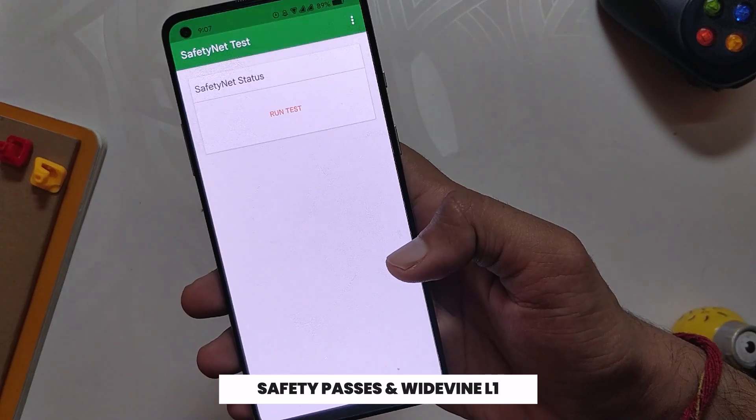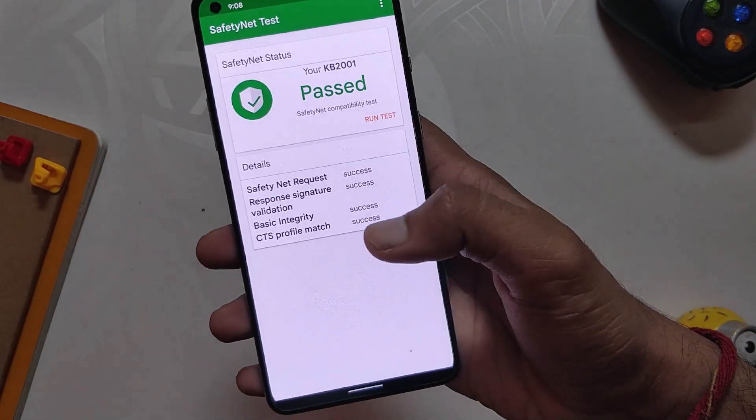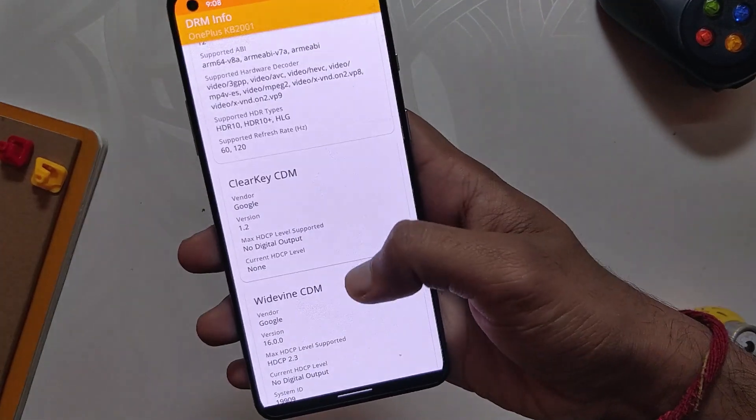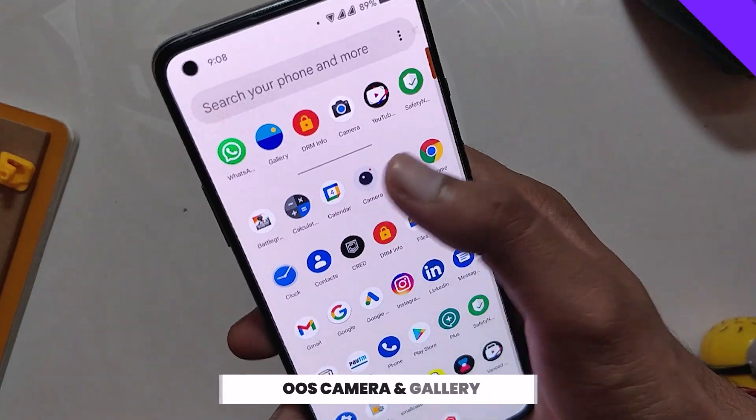All banking and payment apps work just fine. The Widevine security level is also L1, so that means you'll be able to stream HD content on Netflix and other streaming sites.